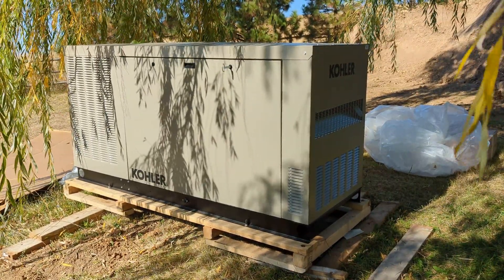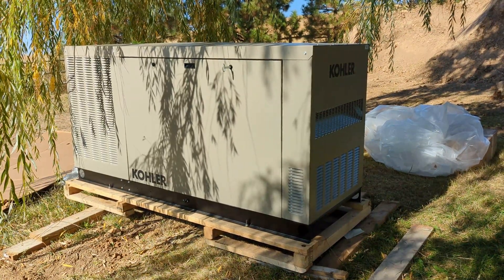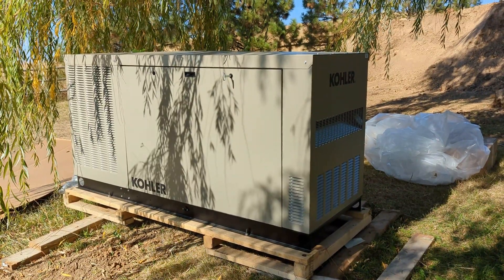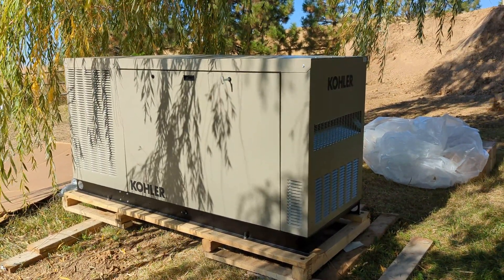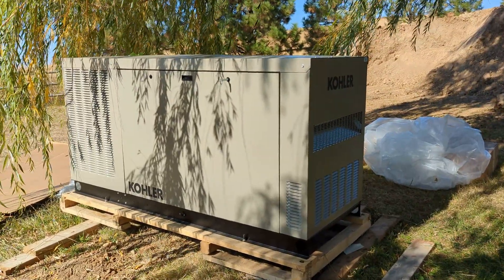I got this Kohler 48 kilowatt LP gas generator delivered. Let's take a look at it to try to figure out where to put the conduits on the slab. I thought I'd give you guys a quick tour around it.